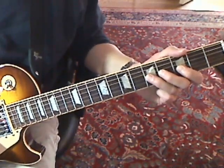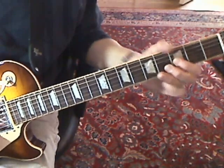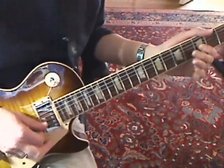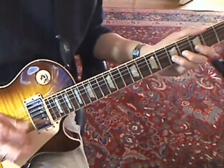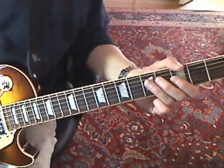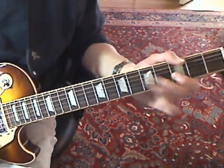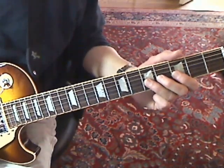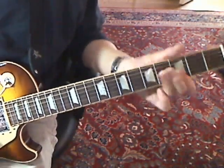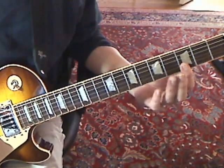If you get a little bit of pinch harmonics going on that, that's okay. Then it's fourth string fifth fret to third string third fret. Then bend the third string fifth fret, and then you're just getting those two — the first and second string on the third fret.